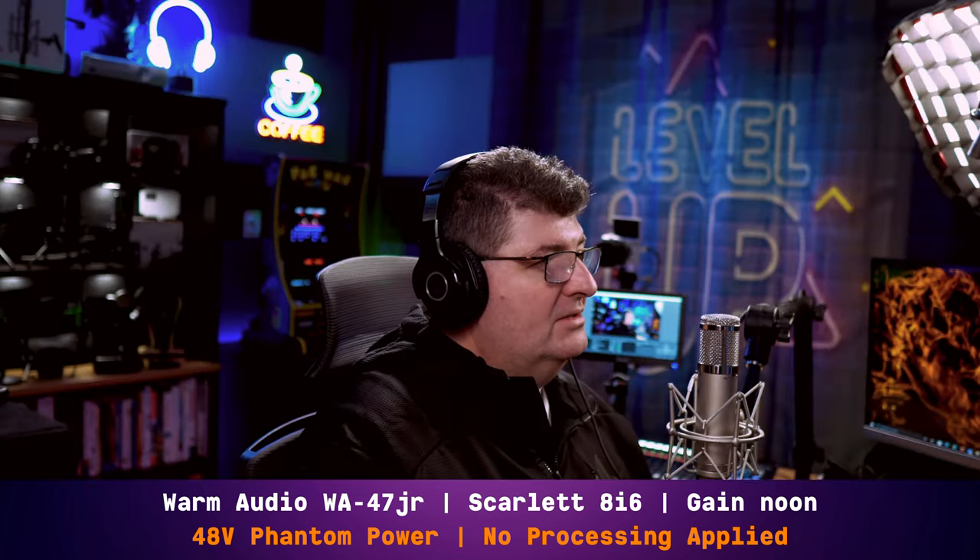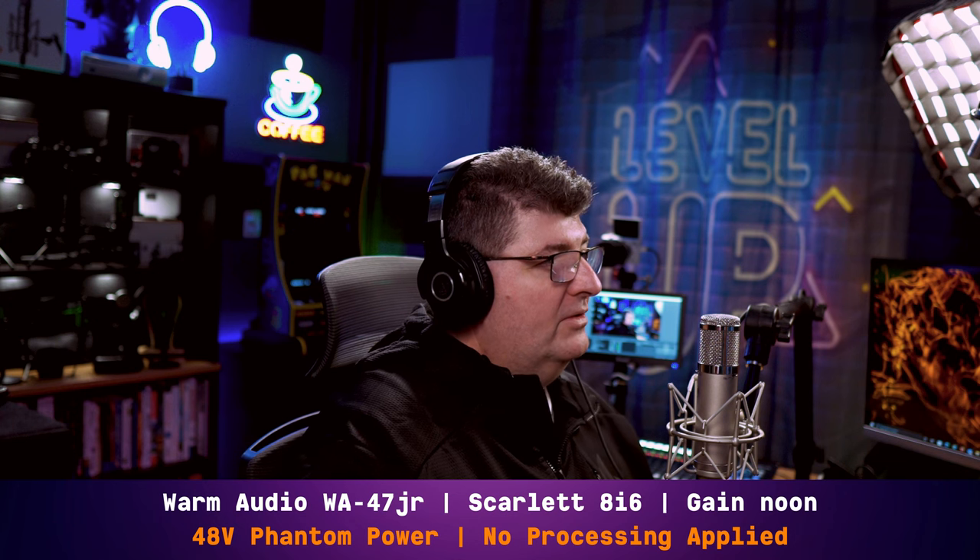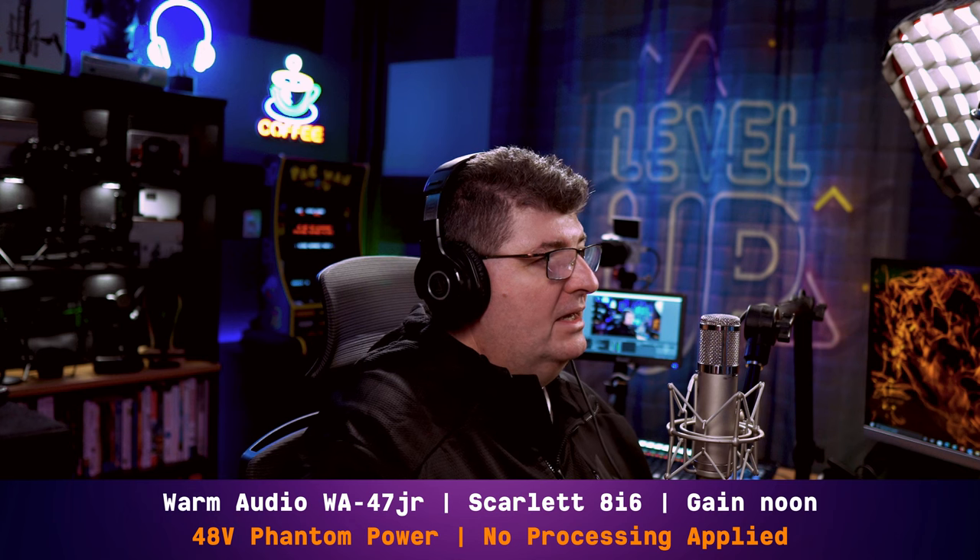Up until this point you've been listening to me through the microphone connected directly to the Focusrite Scarlett 8i6, with the gain set to noon and no processing being applied. On the microphone we're set at a cardioid pickup pattern, and I'm not using the high-pass filter or the pad. So this is as neutral and flat as this microphone will be with the cardioid pattern.